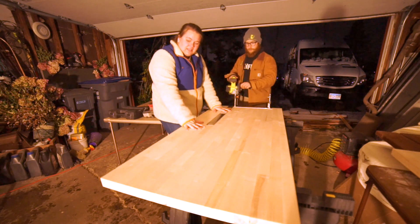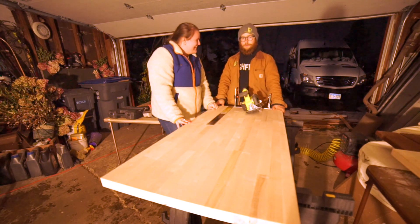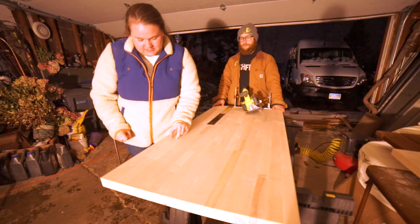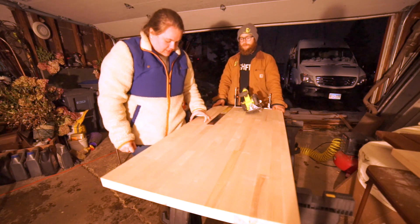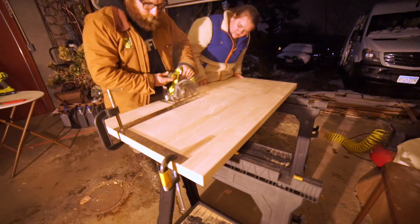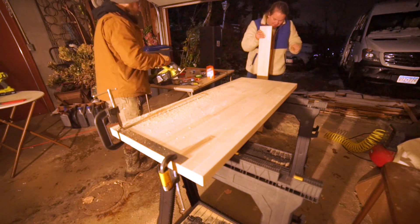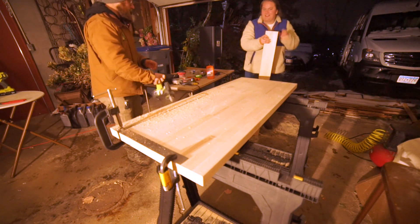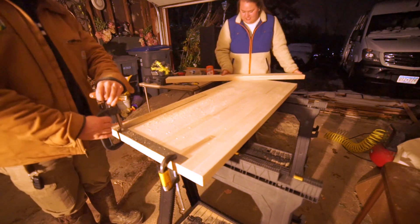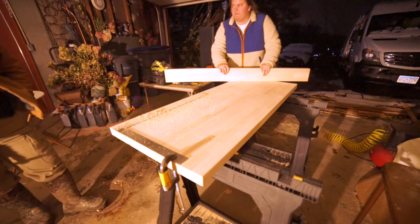Even though we just bought this, it is too deep for the counters that we want, so we are going to cut it — which is really sad. Basically how we're doing it is we set this up as a guide, and you can see in the butcher block it has sections of wood, and we're cutting off three of those sections. This is the piece we cut off, and this is the counter we're using. We're definitely going to repurpose this — not totally sure with what yet.